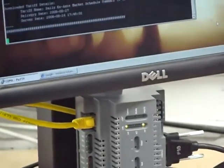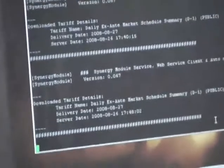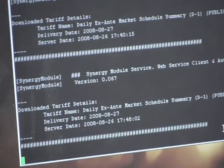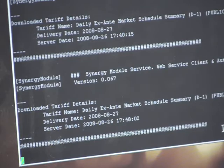Once you boot up the device with a computer connected to the console port, you can see that the system is running. Every 15 minutes the system downloads the current pricing and current weather information, along with the projected electricity price and weather forecast for the next 48 hours, and then uses that data to make decisions on when is the best time to purchase electricity and how much electricity you need to purchase.